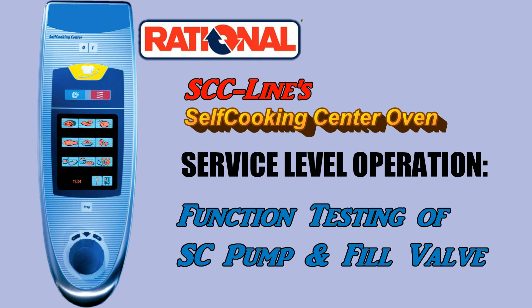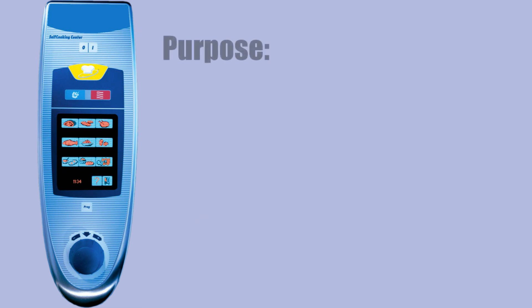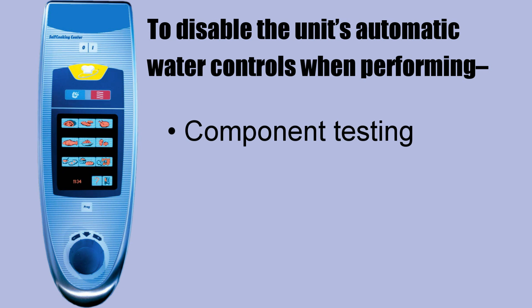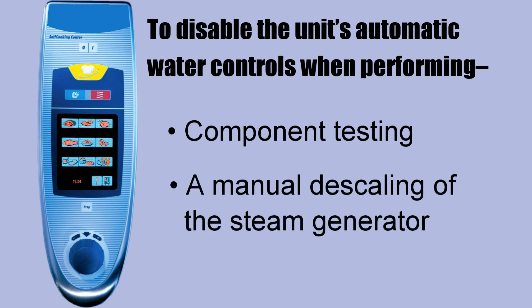The SEC self-cooking center oven service level operation for function testing covers the self-cleaning pump and the fill valve. The purpose of this procedure is to disable the unit's automatic water controls when performing component testing and to have complete control over the oven's functions during a manual descaling of the steam generator.